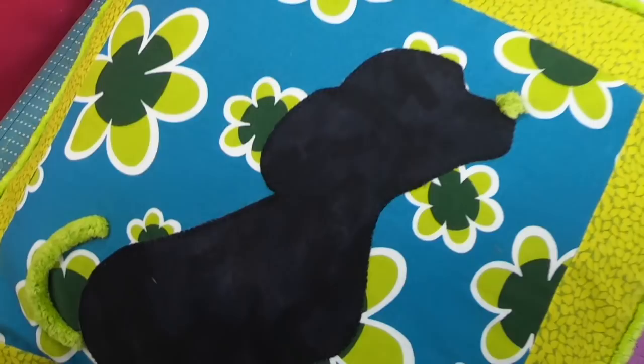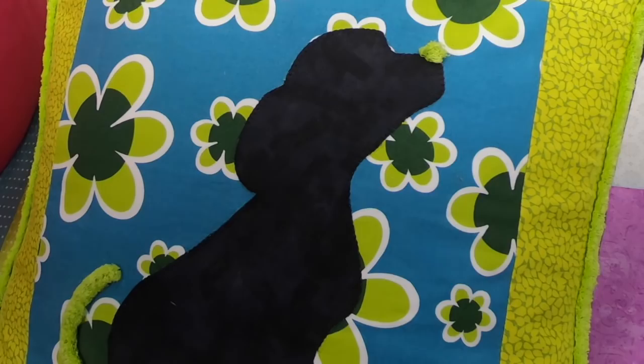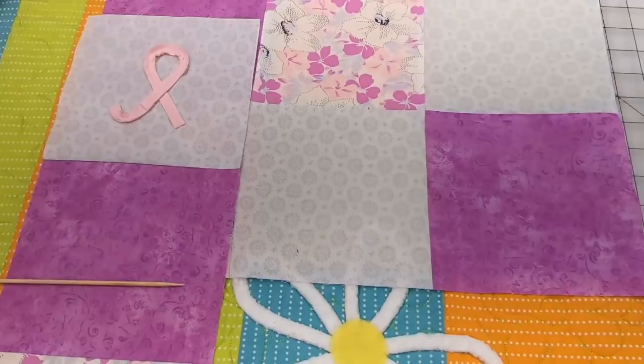Here's a little pillow we made. See the little puppy nose? That's just a little bitty piece of chenille put right on the tip of his nose and fluffed up. He's also got a cute little tail. Chenille by the inch can be used in lots of different ways, and the pink ribbon is just great.